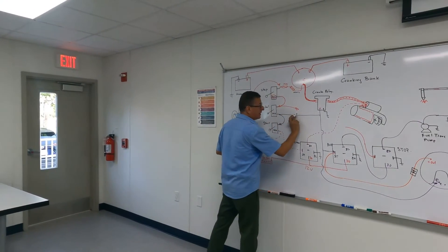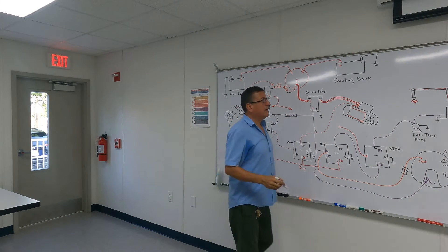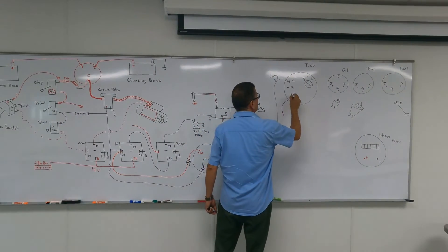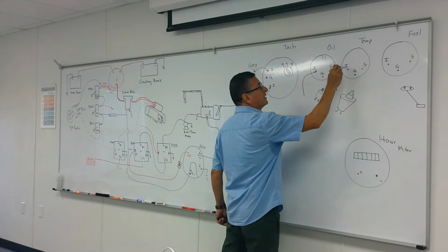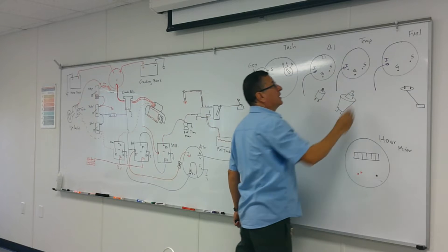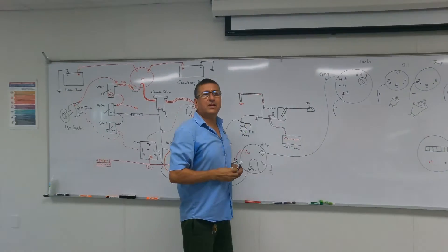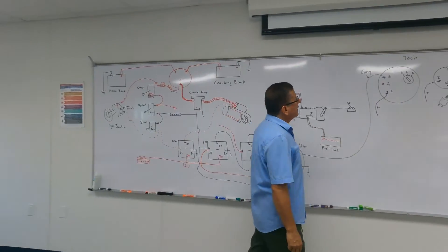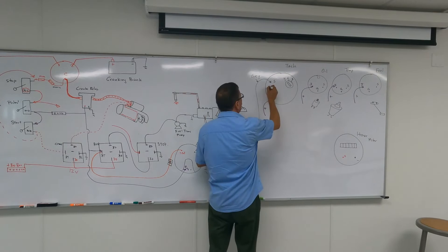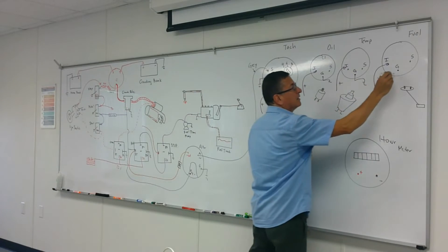I recommend you create an ignition bus bar. From the ignition bus bar, you feed the tachometer. From the ignition bus bar, you feed the oil pressure gauge, the temperature gauge, and the fuel gauge. This is the positive coming in — the signal coming from the ignition switch. Ground is ground for all of them.